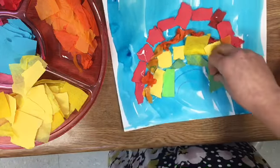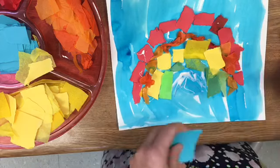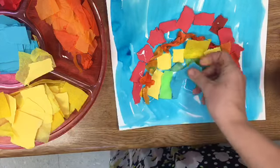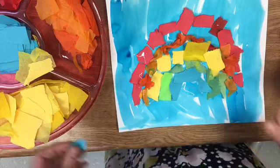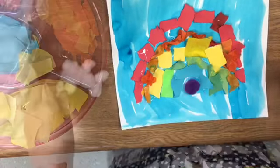Then comes blue. Now you don't have a purple slot in your container at your table. I will bring you a purple pom-pom and you simply glue that right under the blue.